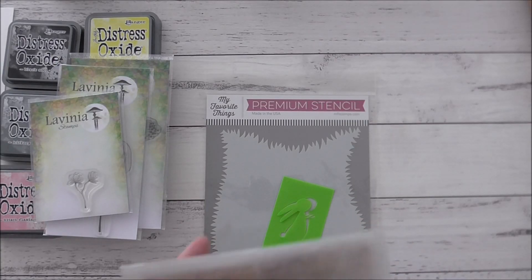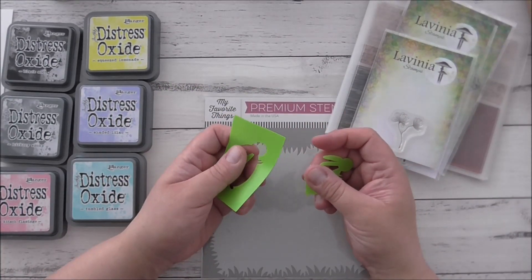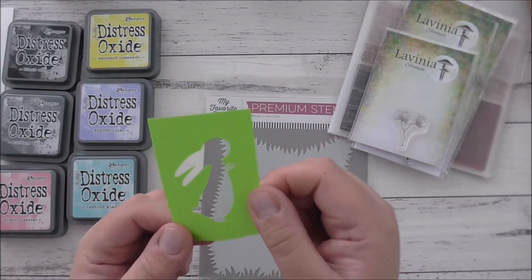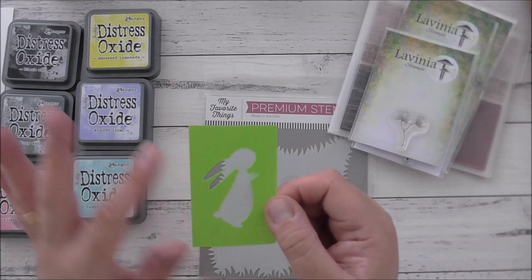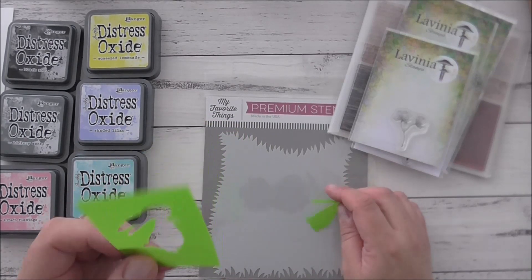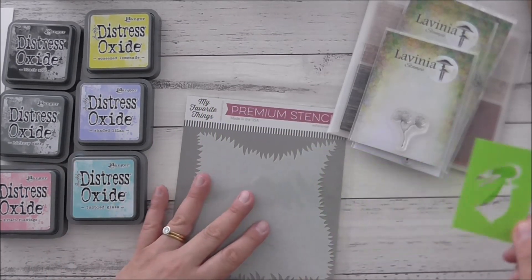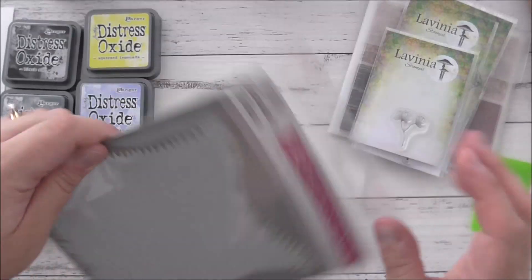I've also made my own stencil using the plastic dividers that you put in folders. I cut the material out using my Silhouette — it's quite thin but very sturdy, perfect for washing and reusing again and again. The image is from Creative Fabrica. If you want a video showing how to make your own stencils with the Silhouette, let me know — you can apply similar principles with the Cricut as well. I'm also using the My Favourite Things Grassy Edges stencil — the one that looks more like a hill.